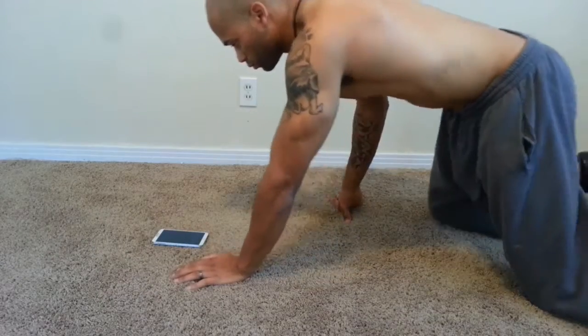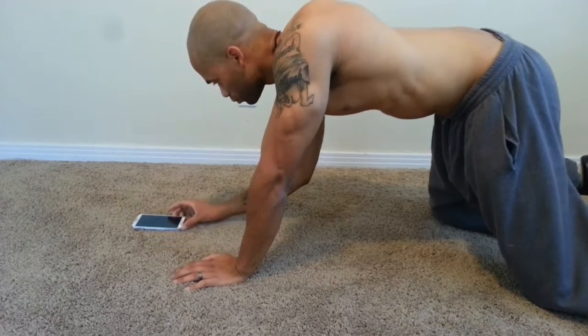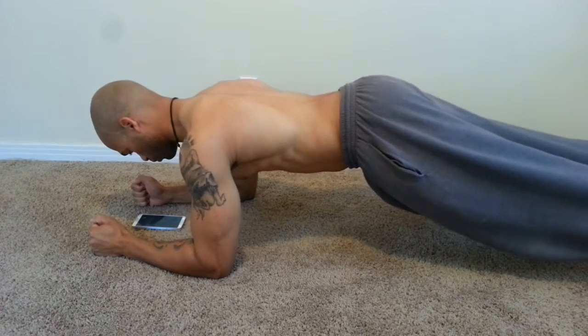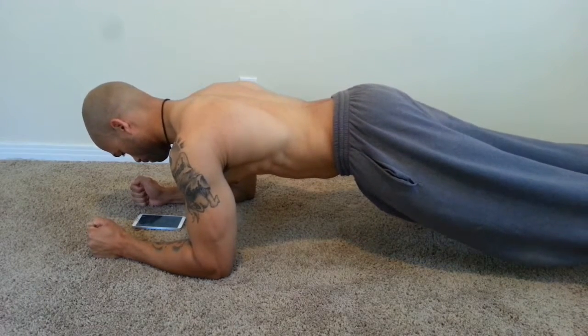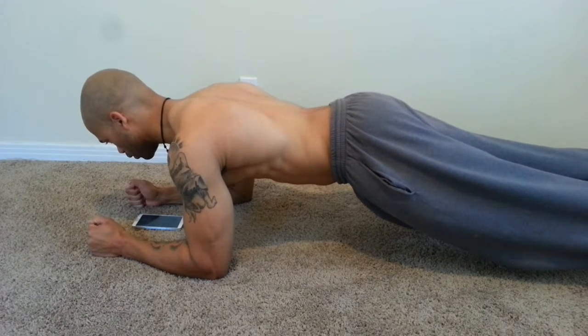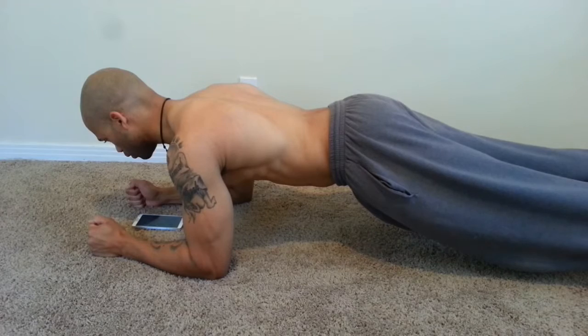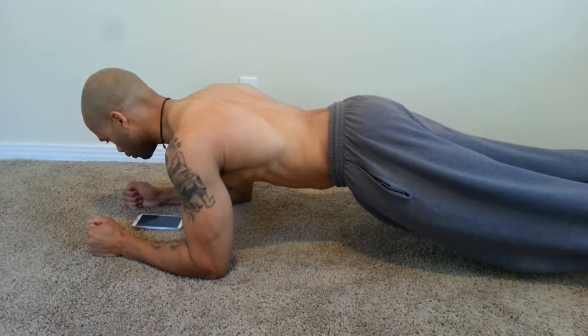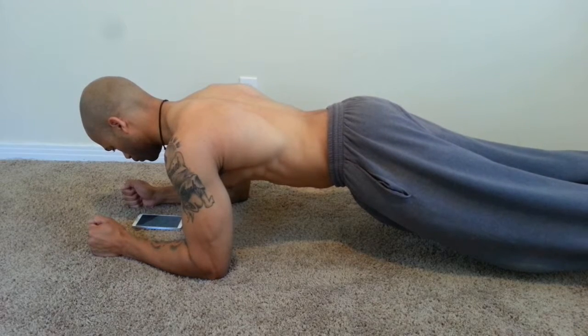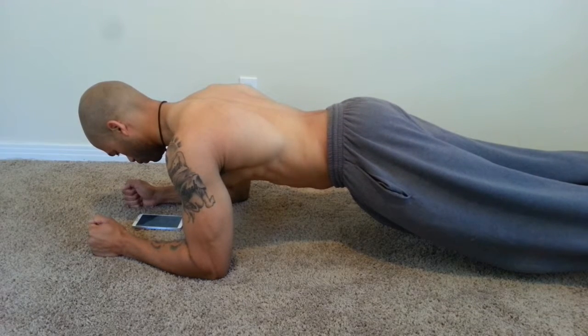Who doesn't want to look right for the summer? You know summer's coming up, you want to get that fit body, you want to look good. You want your friends to be like, 'Oh man, you got in shape since the last time I seen you.' I've been through it — I've had folks tell me, 'Last time I seen you, you was small, look at you now.'